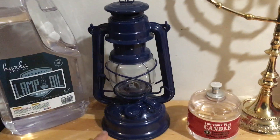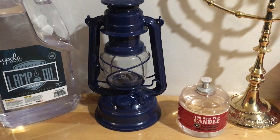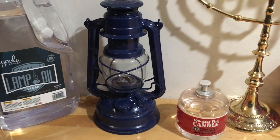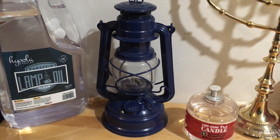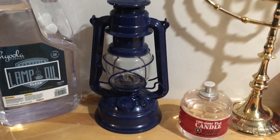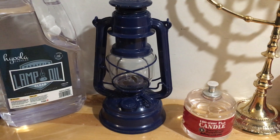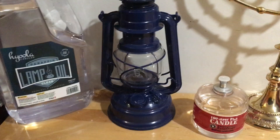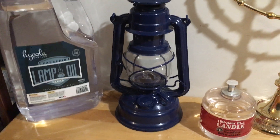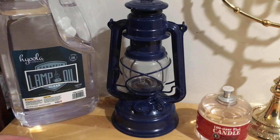This is the Feuerhand lantern — excuse the language barrier — it's a German-made product. It actually has 'West Germany' stamped on it, though I think it's just made in modern Germany. It's called the 262 model and it is a paraffin oil lamp. You need fuel for it; you could use clarified kerosene as well, but I prefer paraffin because it's somewhat odorless, fairly clear, and cleaner burning.